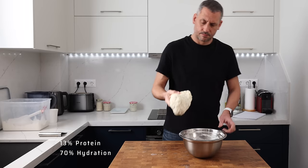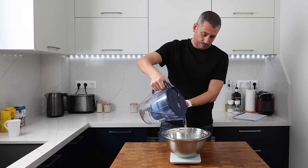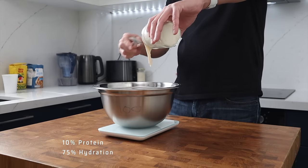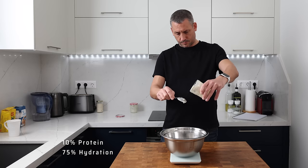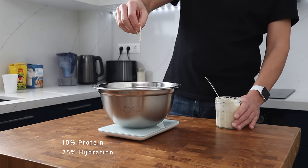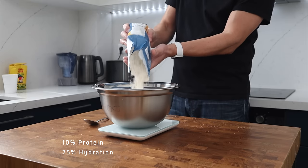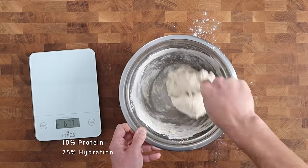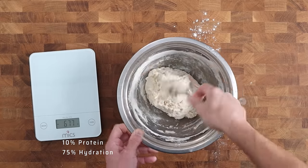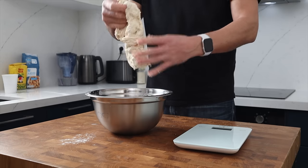The strong dough just feels right — at this early stage I know it's going to be a really nice manageable dough. The soft dough feels soupy, kind of like a runny porridge. These doughs will sit out at room temperature covered for about 20 minutes just to let the flour hydrate.